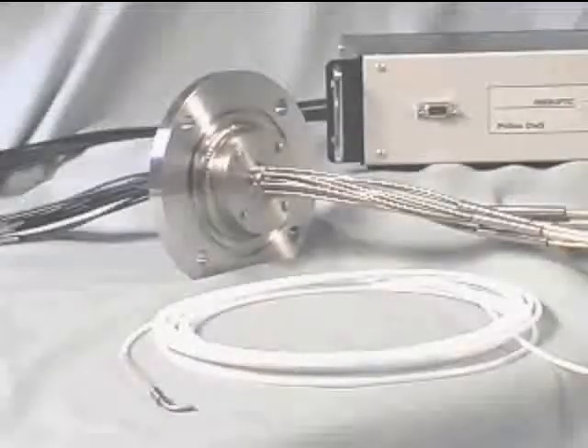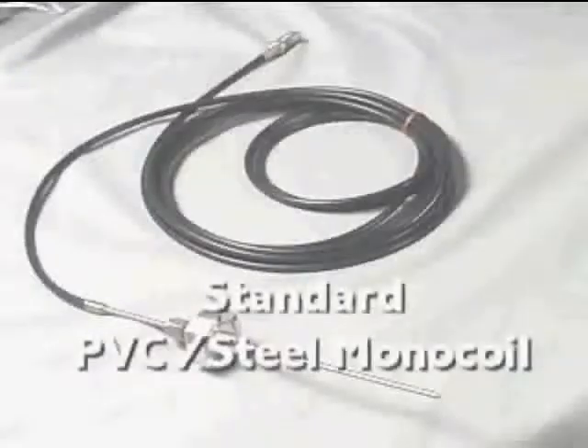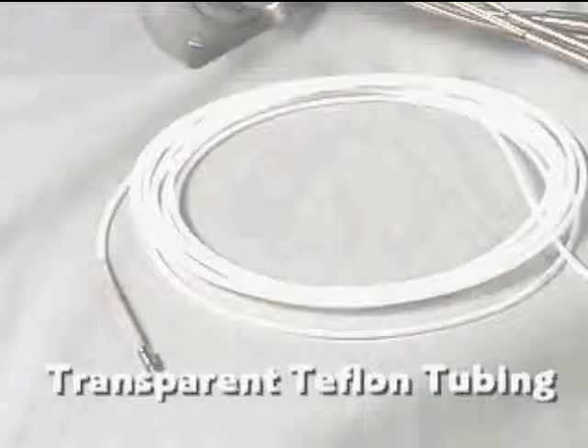The material covering the fiber optic cable must be chosen to meet the application requirements. The standard PVC monocoil sheathing can be used in rough vacuum. For higher vacuum, where outgassing becomes important, the interlocking stainless steel hose should be specified. When the sensors are exposed to high magnetic fields and zero outgassing is required, Teflon tubing is an excellent choice.